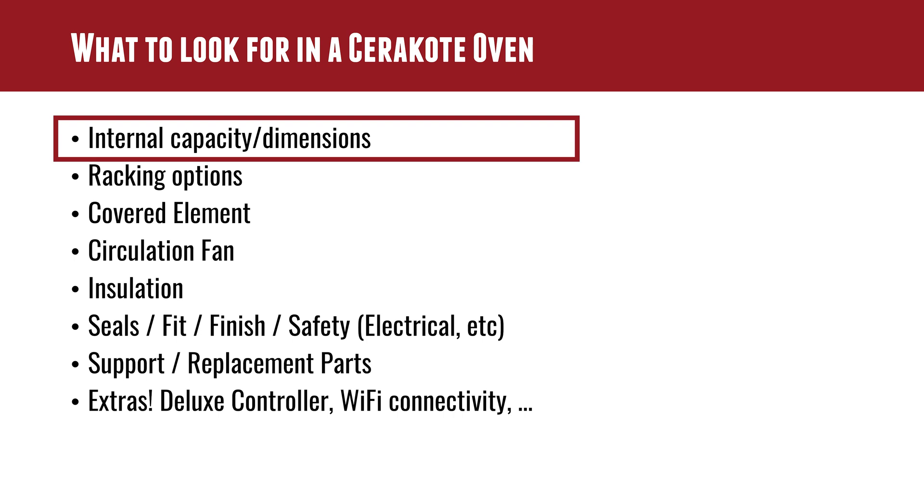Starting with what do you look for in an oven — the first thing is internal capacity. We do a lot of rifle barrels, some of which are ELR barrels, 40 inches long in some cases, and that means we need a tall oven that can handle barreled actions, barrels, chassis, and other long skinny parts. The oven doesn't have to be five feet wide or five feet deep, but it's got to have five feet of height. If you're starting out doing tiny parts, you might find a used cooking oven or even a toaster oven to get started — it's all about what you're doing and the capacity you need.